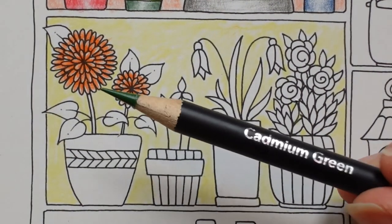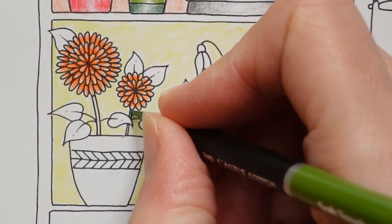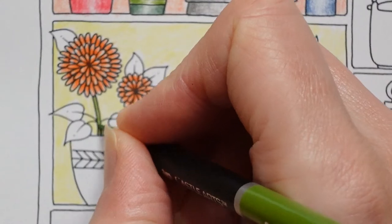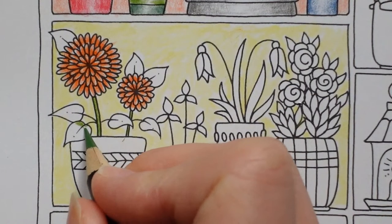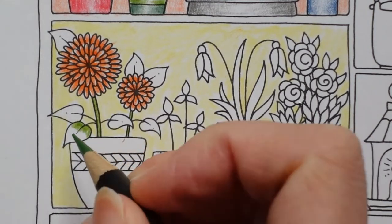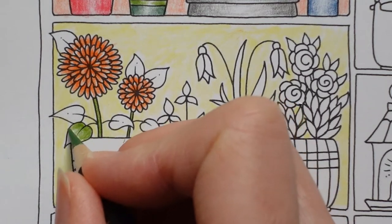I'm back with a nice sharp pencil — I used my dowel to sharpen it. My other sharpener was full, which is why it broke. I used the dowel to get a nice sharp point. I'm going to try and make these leaves a little bit darker on this side. I'm going a bit slowly because I don't want to break my pencil again.